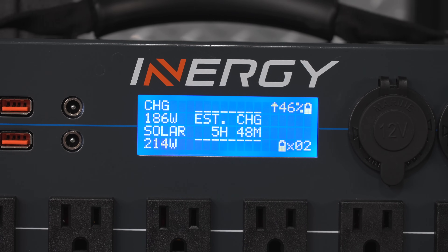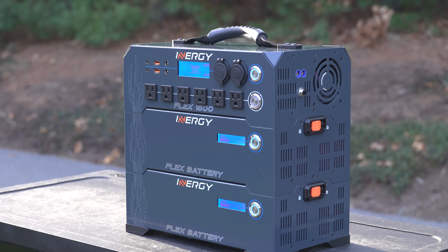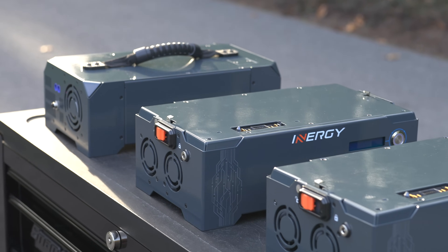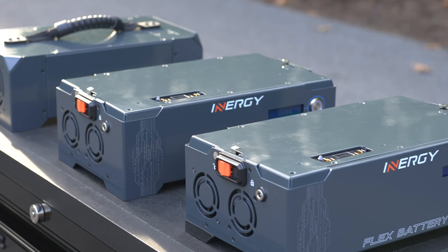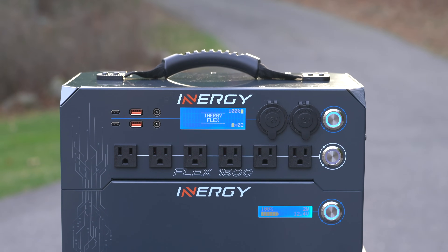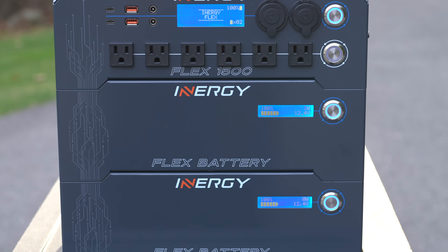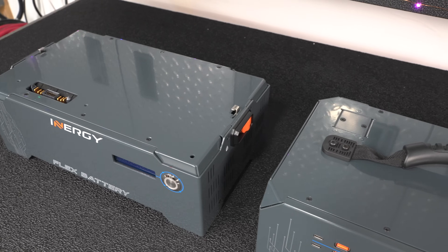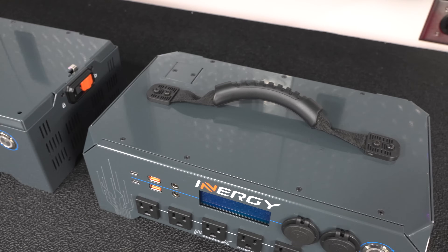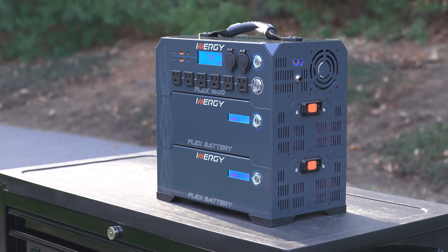Some other pros for this system: this company is based in the US, and while the products themselves are made in China, many people will like the fact that they can get support locally. The batteries inside the unit are regular lithium ion. For a stationary system like this, many people would prefer lithium iron phosphate batteries because that gives you a longer life, but these batteries are less expensive and lighter. They said they are going to be coming out with lithium iron phosphate batteries in the future, and you could add them to the same system down the road.